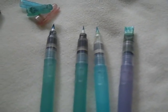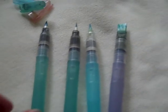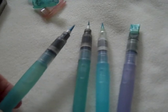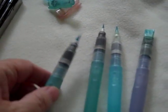People often seem to be interested in what I use to sketch with. Like a lot of artists, I have learned to use the water brushes. You can see that they have water right in their handle, which makes them rather handy for sketching.